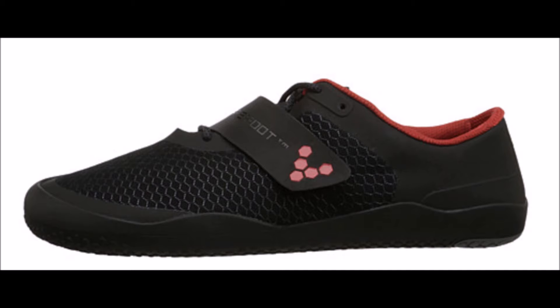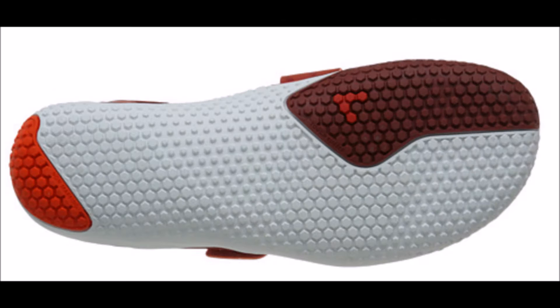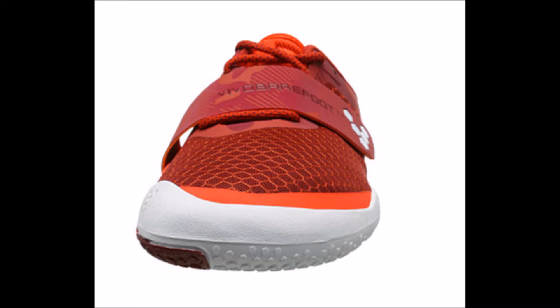Based on hundreds of anecdotal reports, scientific research has also found that barefoot running shoes have a large measurable impact on improving toe strength, arch strength, and ankle strength. In contrast, if you continue to wear traditional running shoes, all you will have is a continual loss of adequate foot function.